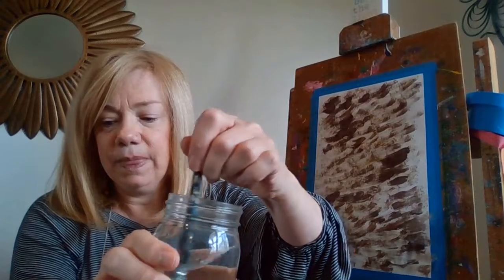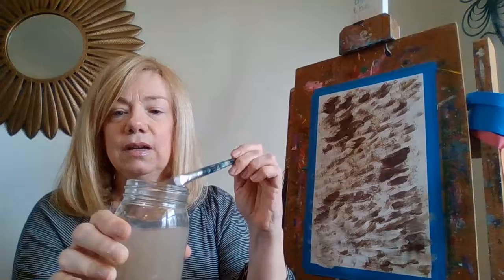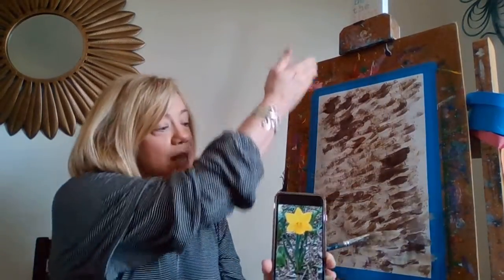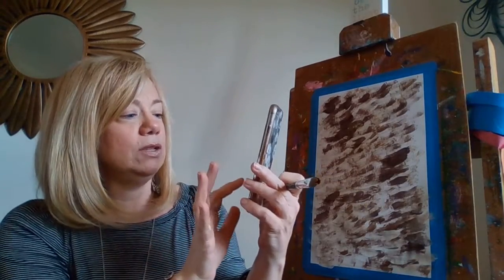I'm going to wash my brush because I need it again. Washing, washing, tap tap tap and dry. We're not using watercolors, so it really needs to dry off. Now, our flower is near the top of the page. Did you notice I have my board going up and down, or vertical? Because I want the flower to really show up.